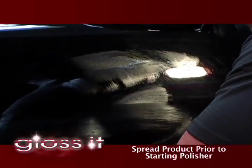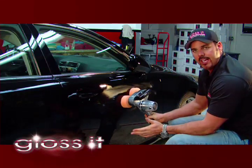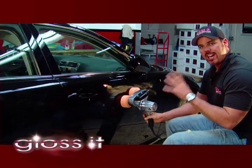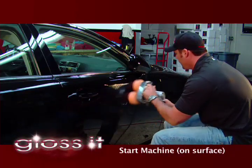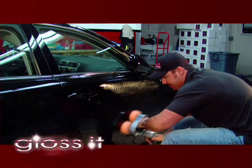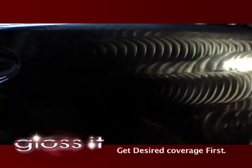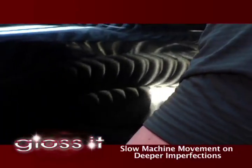First I'm going to take the product and spread it out — this is also to make sure I don't fling the product all over the car. This is not a variable speed machine, so there's one speed, and it operates at about 3,200 revolutions per minute. That equates to enough work or cutting action to remove the imperfections. So let's go ahead and start the machine up. What I want to do first is make sure I properly cover the area that I want to work the imperfections out. I'm going to get my coverage first, and as you can see I've got even coverage on the panel.